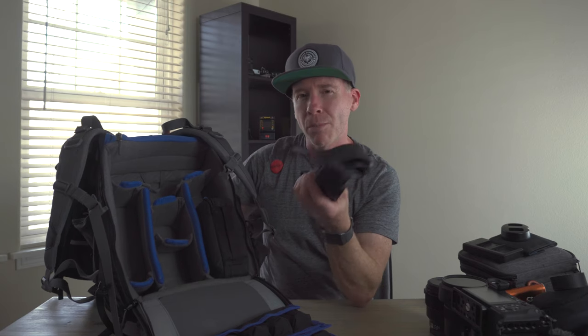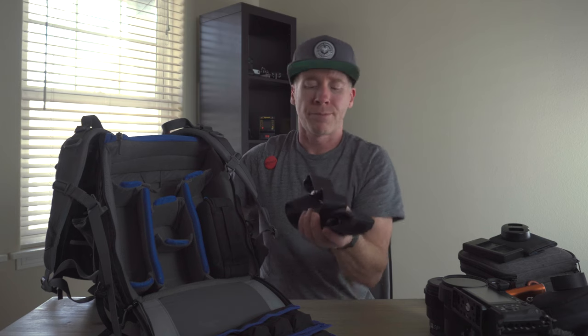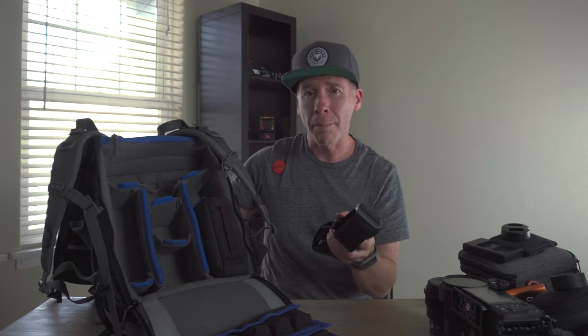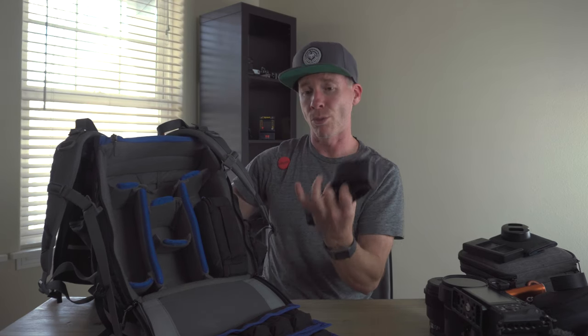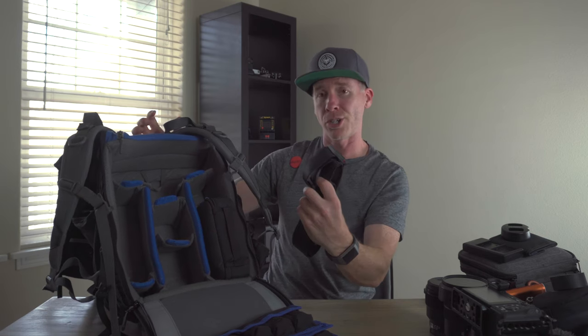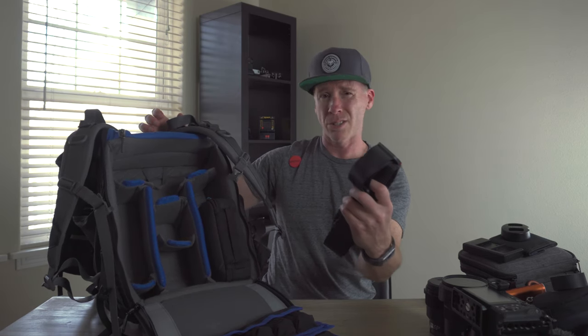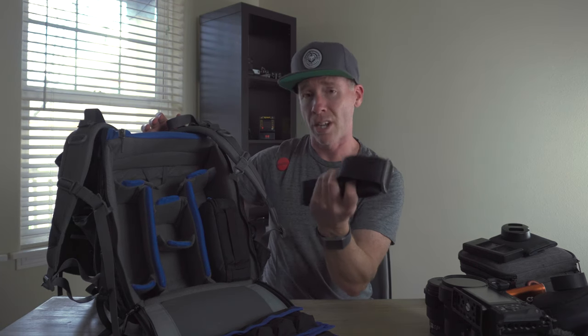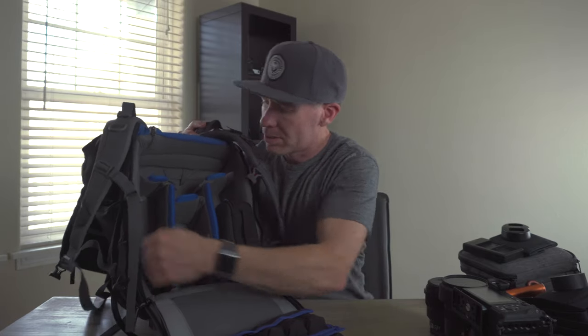Gaff tape is a must. Also a camera strap — the Peak Design strap with quick release. If you're really trying to stabilize a shot, get some B-roll, and you don't have a tripod, gimbal, or stabilizer, it's really great to create some tension and get nice smooth rolling shots or dolly moves. I used this a couple of times.